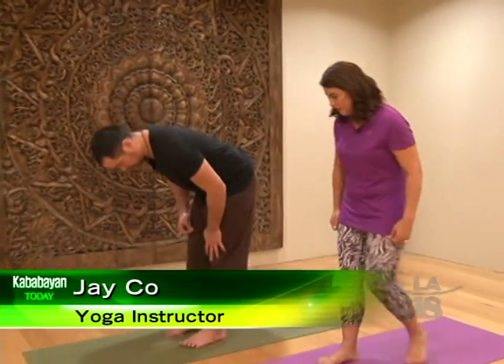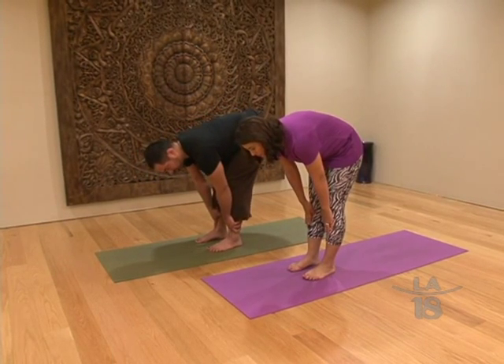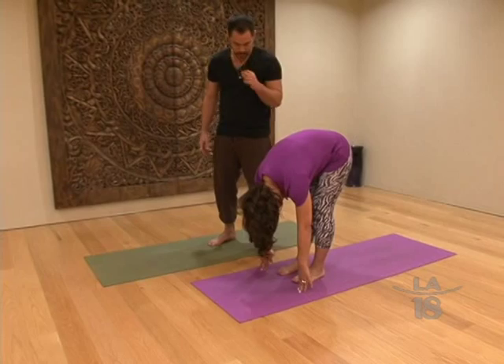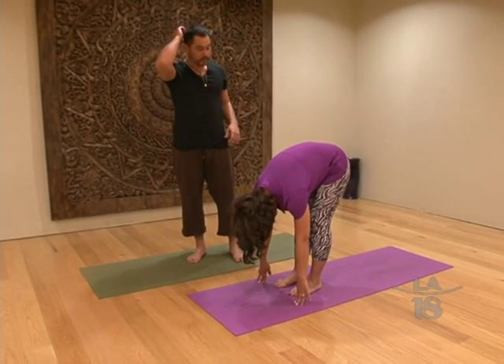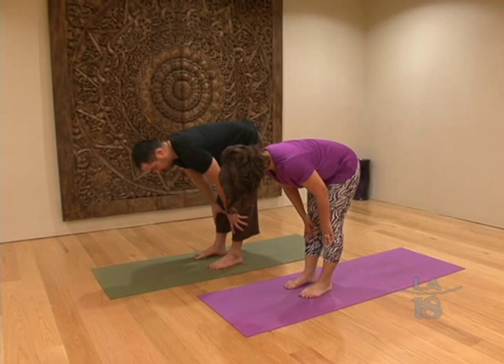Let's start in a forward fold — just fold over as best as you can. You can take your hands and place them on your shins if it's a little bit deep for you. You can bend your knees; that will make things a lot more comfortable. You want to drop your head and kind of relax your neck. Just breathe in through your nose and out through your nose. Because a lot of people can't touch their toes, and that's okay — you don't have to worry about touching your toes.